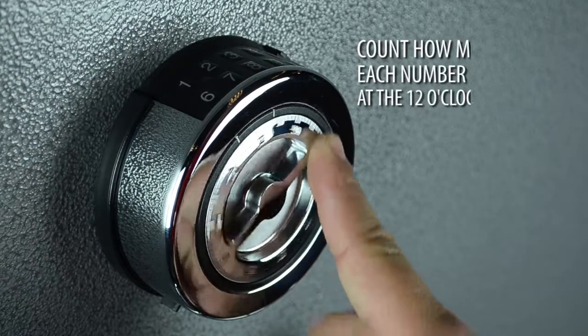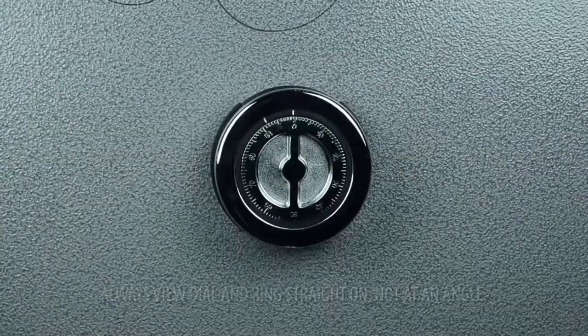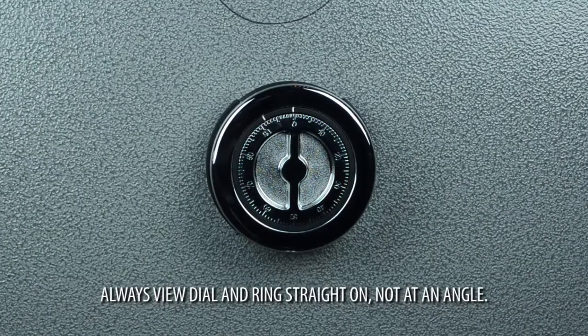Do not count turns. Count how many times each number is aligned at the 12 o'clock position. Always view the dial and ring straight on, not at an angle.